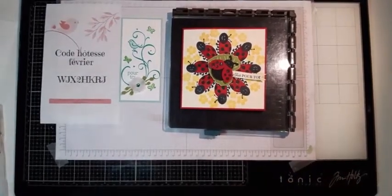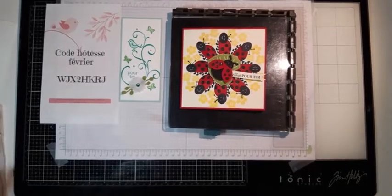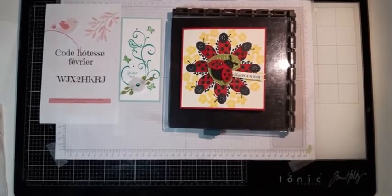Alors, je cherche mon retour. Donc, comme vous voyez, ce soir on va travailler avec le Stamparatus. J'ai mis ça sur la page il y a environ deux heures. Ça fait longtemps que je ne l'ai pas utilisé, donc je me suis dit pourquoi pas. De toute façon, je crois même que je ne l'ai utilisé qu'une seule fois, donc ce n'est pas normal.